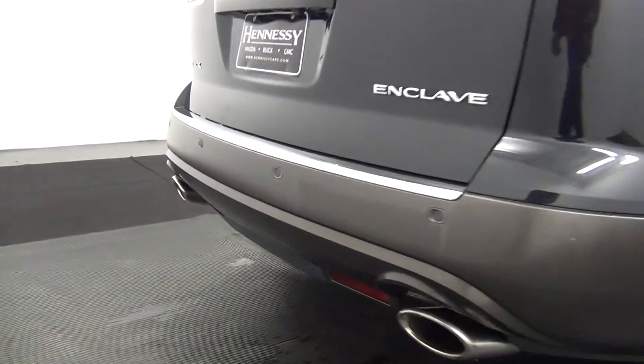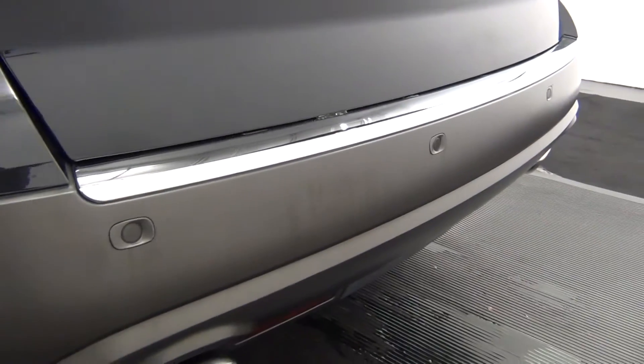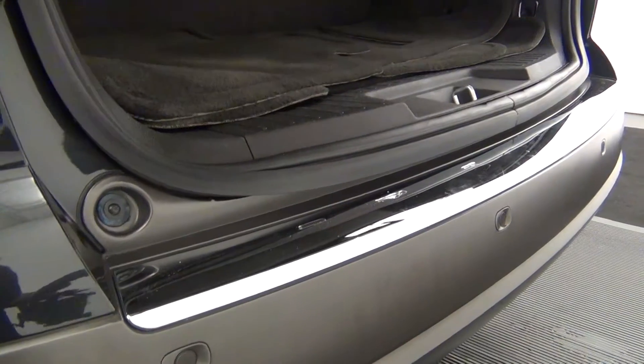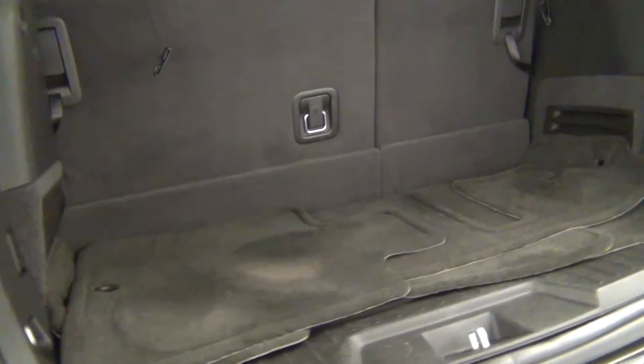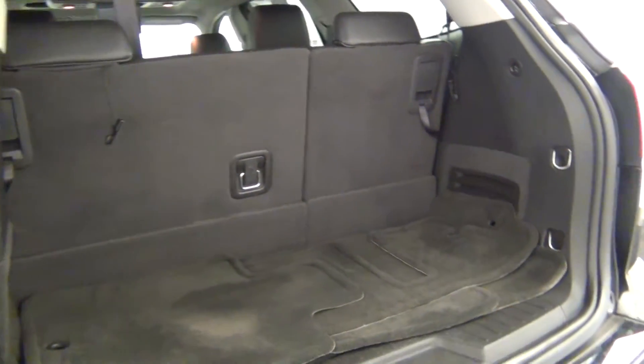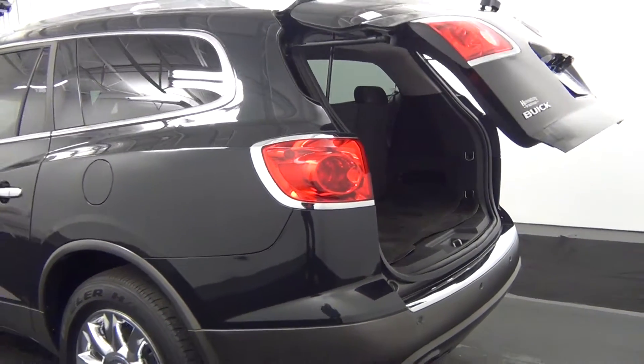The rear of the vehicle has parking assistance. Let's take a look at the cargo area. The cargo area looks pretty clean. The vehicle is also equipped with a power liftgate.